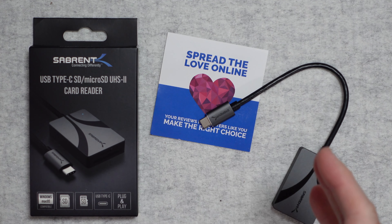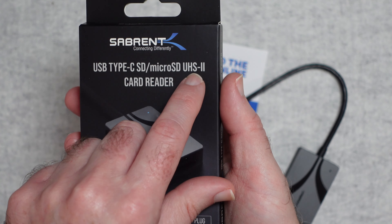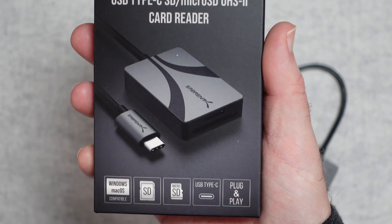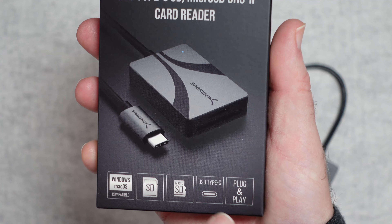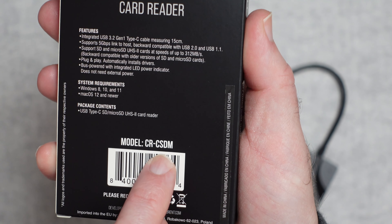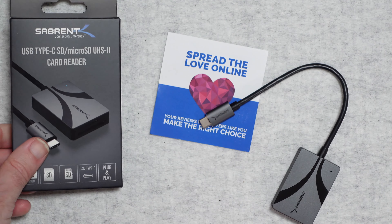This is the Subrent CR-CSDM — it's a USB Type-C SD and micro SD card reader that supports UHS-II. Looking across the bottom of the box you can see it's Windows and Mac OS compatible, and it should be Linux compatible as well although I haven't tested that. It reads SD cards and micro SD cards, it's USB Type-C, and it's plug and play. The model number on the box is CR-CSDM. This supports USB 3.2 Gen 1, so nice fast transfer speeds.